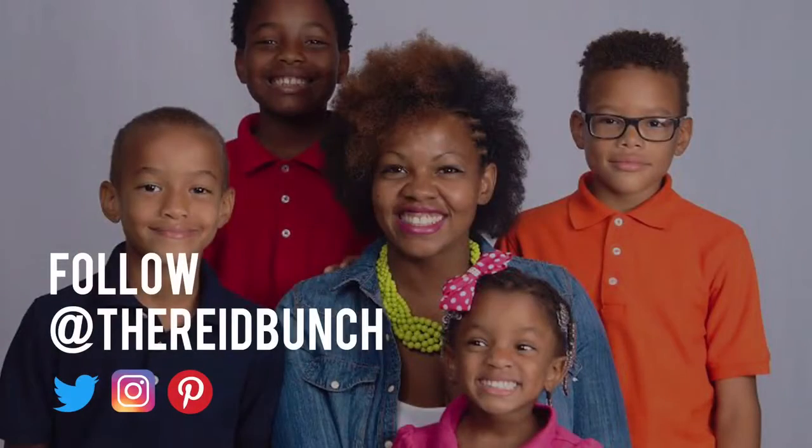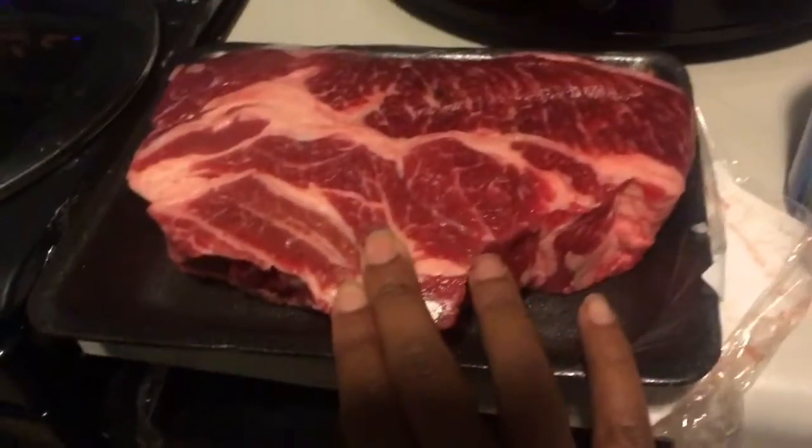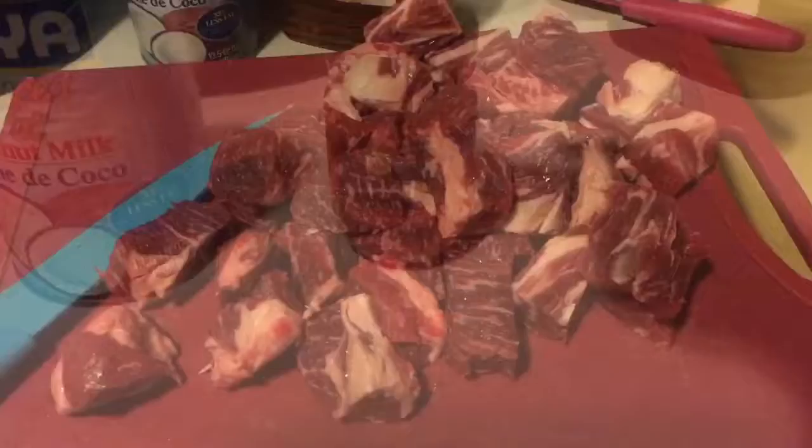Crock-Pot meal beef and broccoli up next. This is what goes in the Crock-Pot. I have my beef, coconut milk, and curry powder.